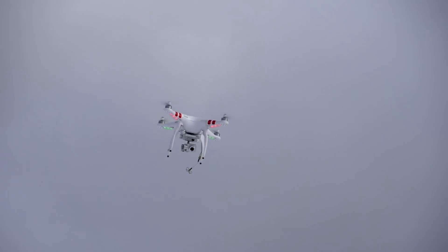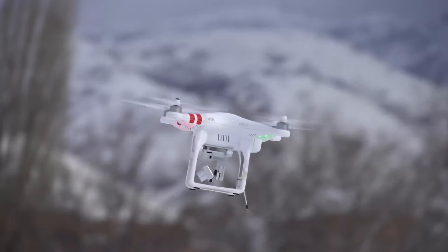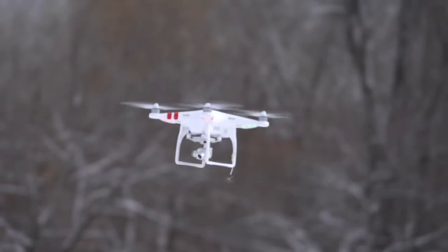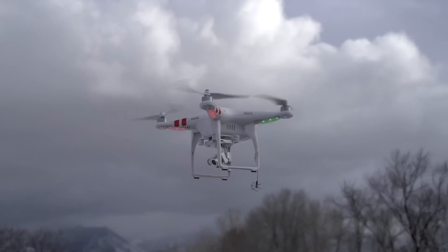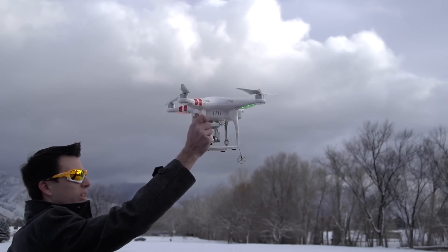The thing that impresses me most about the Phantom is its flight time. It's advertised to get 20 to 25 minutes, but realistically this one seems to get 15 to 20, which is still really impressive. It seems DJI really did their homework on choosing the right motor, battery, and prop combo.